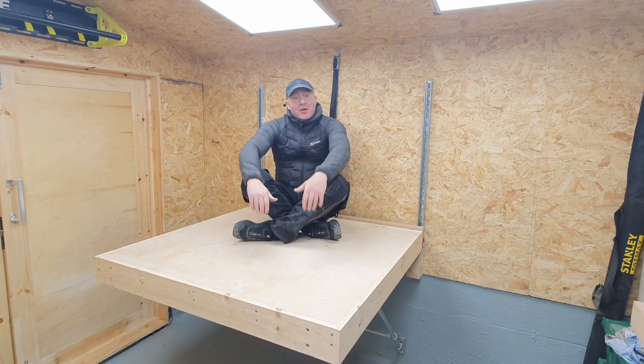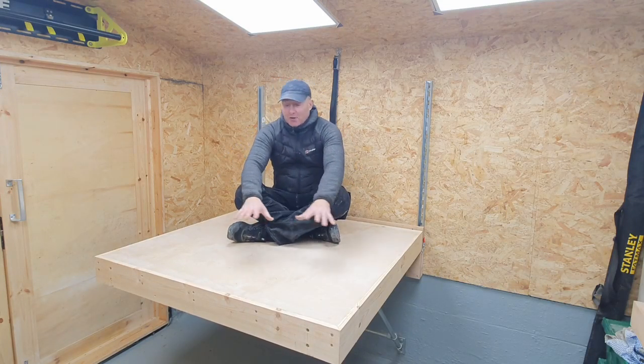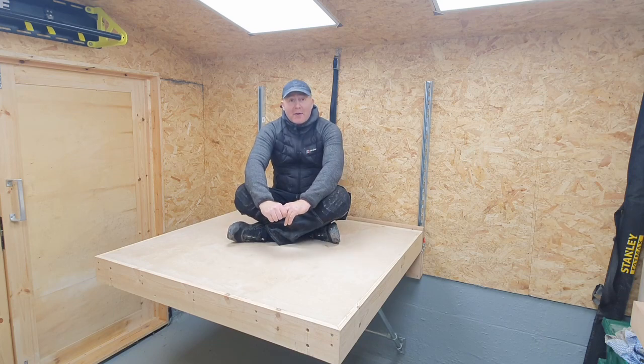Hello and welcome to TDE Design and Build. In today's video I'm going to show you how to make this wall mounted fold away CNC table.